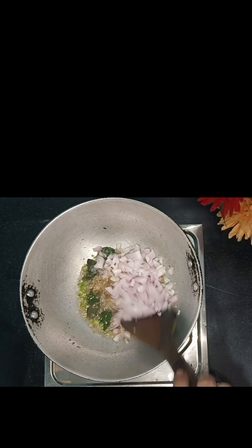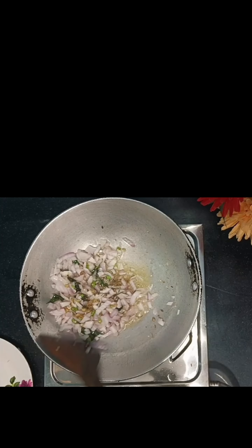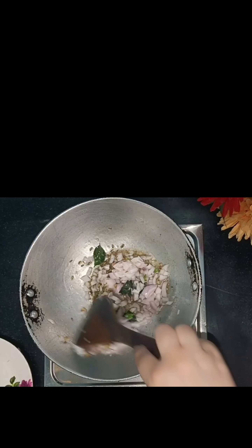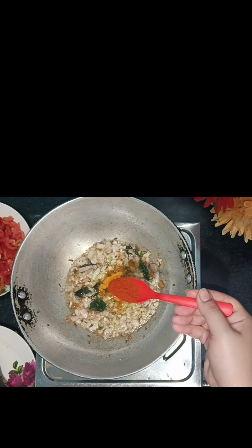Now we will put it in the cooker. We have to add some water to it. We will add some water to it — now we will add two cups of water to it.